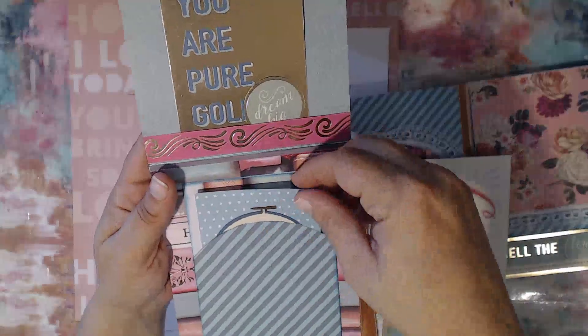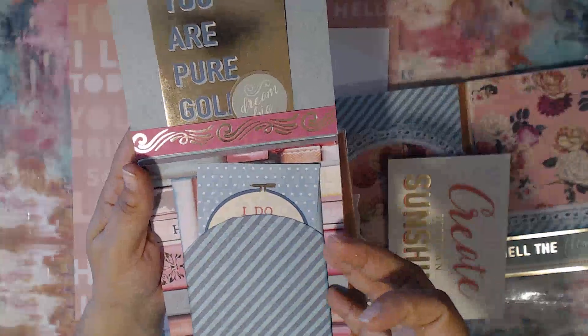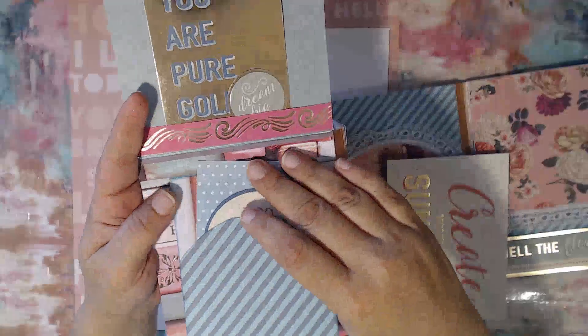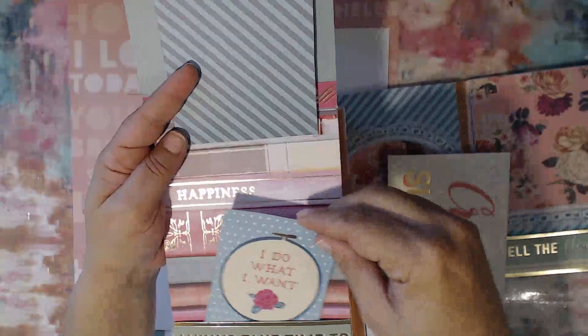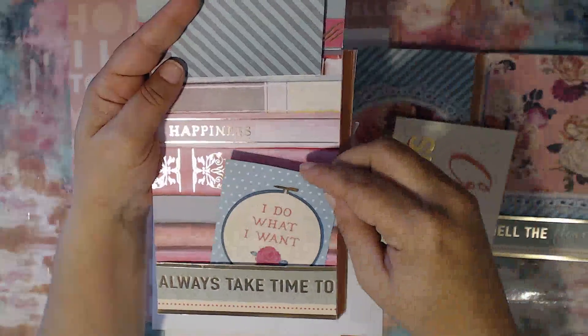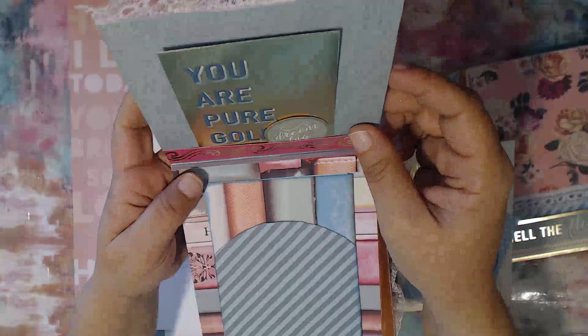We have another little touch spot and little pockets there. This flips up, this flips up, and then you have more spaces there — just more spaces to add more pockets. So it's got a lot of little touch spots in it.